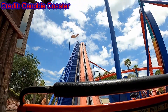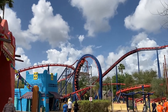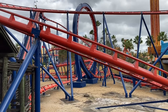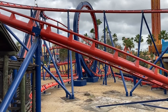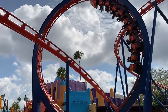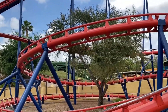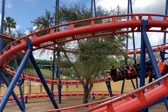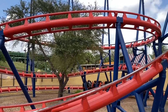Scorpion! This classic steel looping Schwarzkopf looks like a basic looping family coaster, and in many ways it is. But boy is it fun. Despite its size, Scorpion offers a bit of everything you can want on a roller coaster, from a forceful loop to an enjoyable helix to some other elements sprinkled throughout. Find out why this coaster is better than it looks in this review.